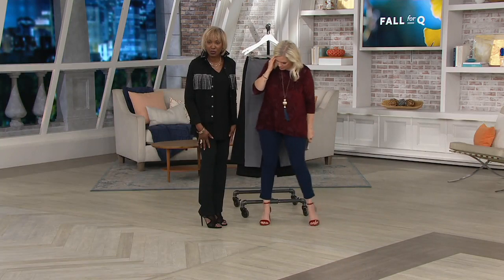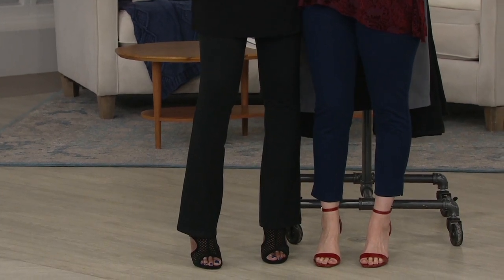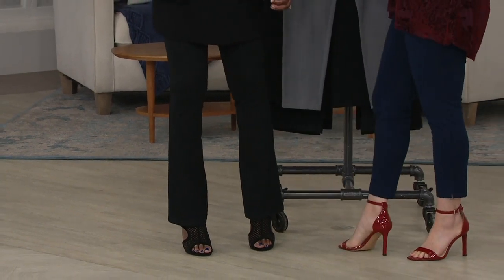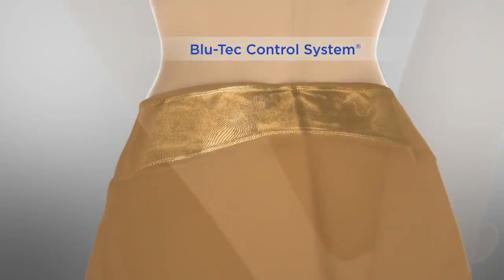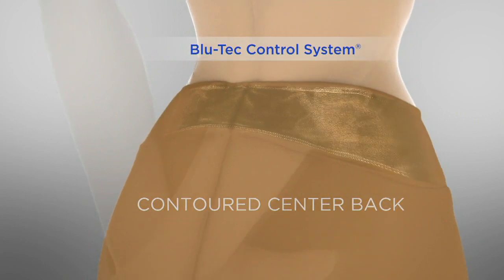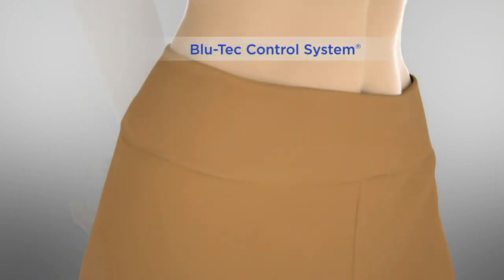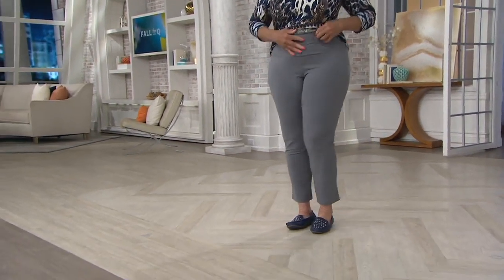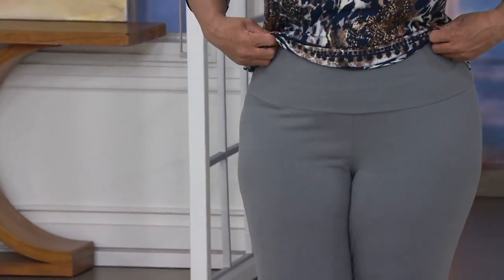This is the Blu-Tec control system that gives you that smoothing effect on the tummy. You've got 16% spandex on that tummy control panel, a contoured back, which is great. So when you bend or move, or you're in a car a long time or on an airplane — no side seam, so you don't get that spillage. Clasp your two hands in front of your stomach, hold it in, and you'll look amazing. Look at that wide waistband, that great Blu-Tec control system — no ripples, no dimples.